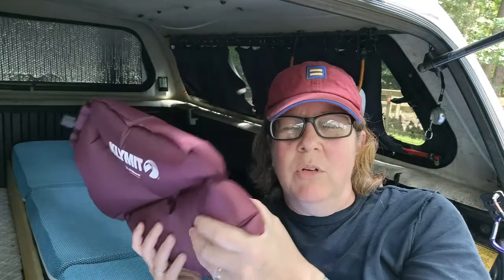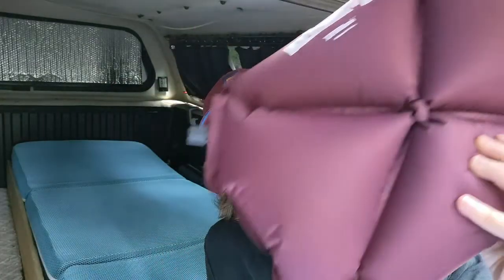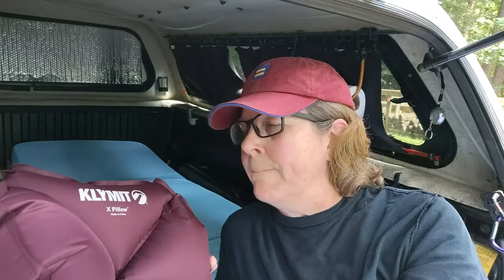I also have this blow-up air pillow. I have a regular bed pillow that I use just for camping, but I use this underneath. It's super flexible and levels things out. I tend to like two pillows but didn't necessarily want two home pillows in my camping setup, so I throw this under my regular pillow and it does wonders. I didn't know if I would like it, but I actually really do. These are relatively inexpensive — I'll have a link to it.